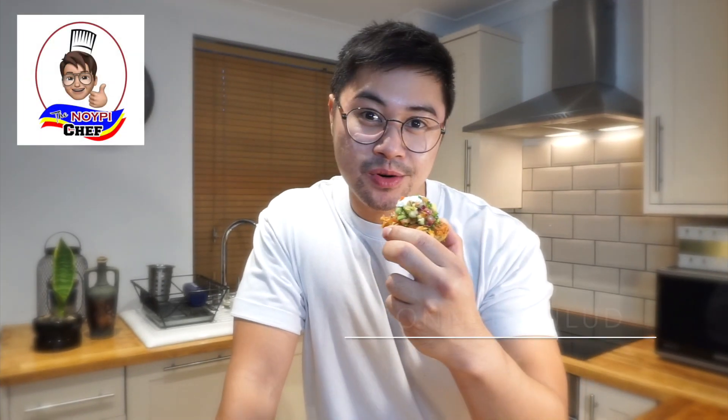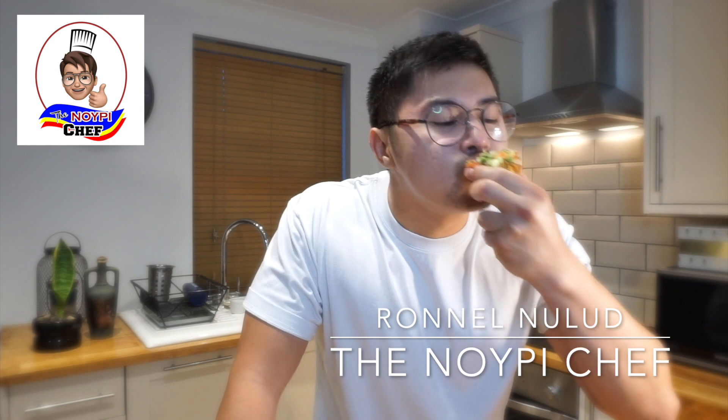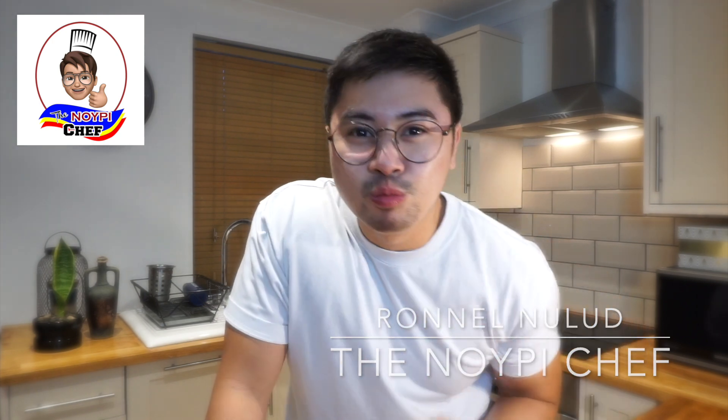There you have it — potato rosti with avocado salsa. Perfect. Thanks all for watching, see you later. Bye!